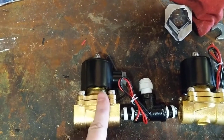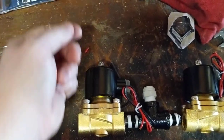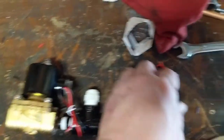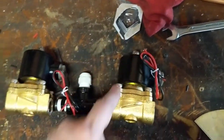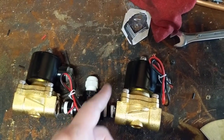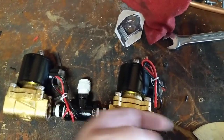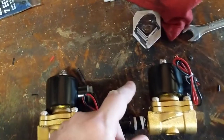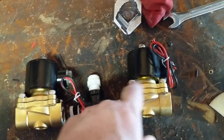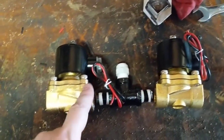This side goes to an airbag, so I have an elbow that goes to the airbag. When you hit the switch it opens up and air pushes into the airbag. On this switch I got left down, so when I hit the switch left down it opens up and lets the air out of the airbag.